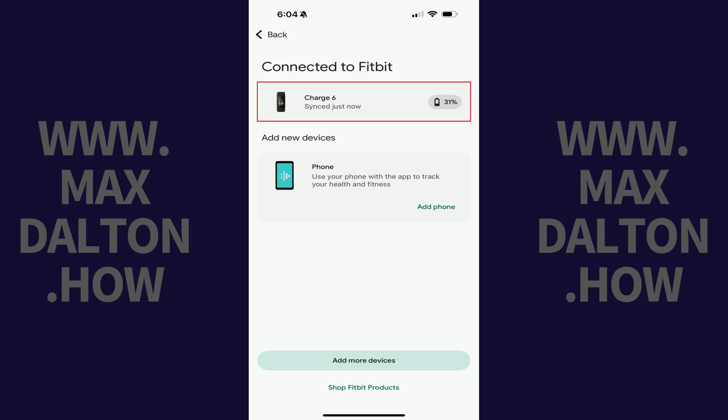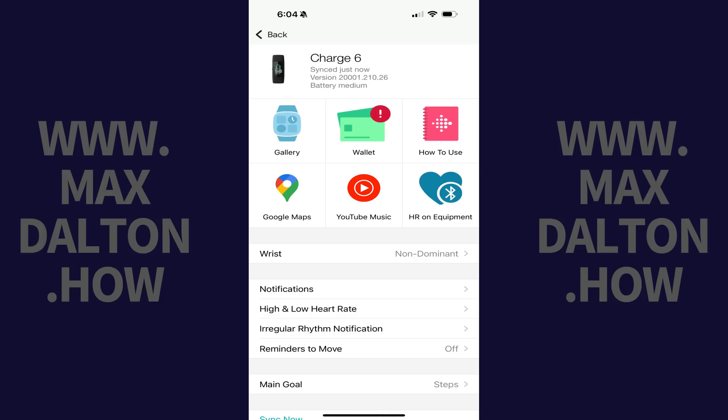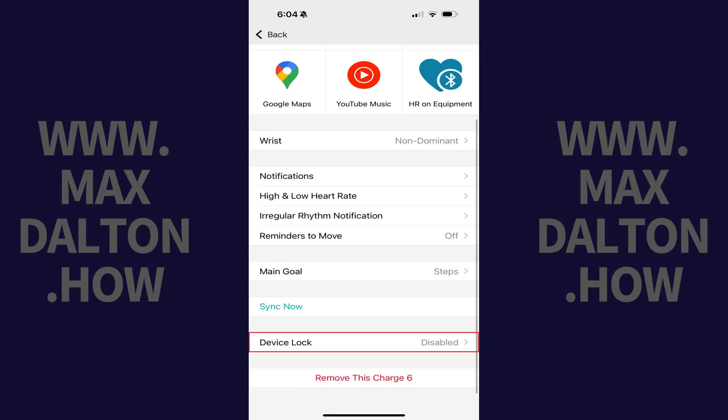Step 2: Tap your Fitbit device. The information screen for that device opens. Step 3: Scroll down this menu and then tap Device Lock.